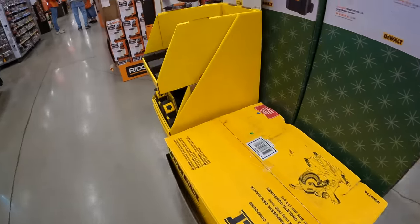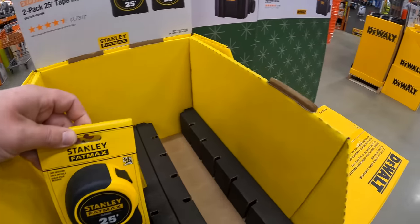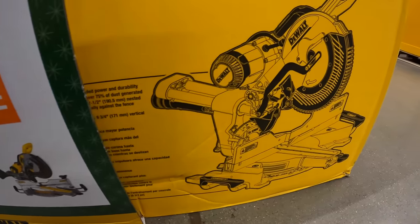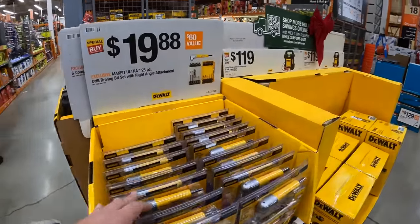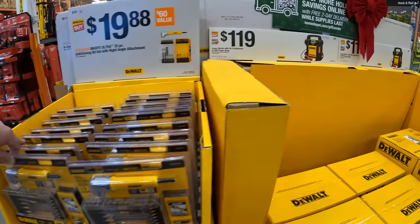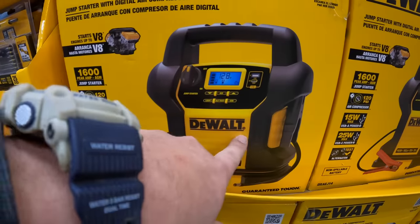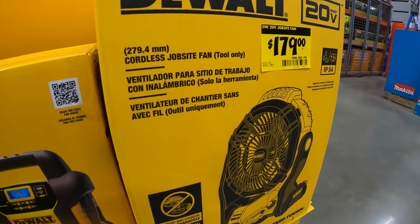$24.88 for a two-pack 25-foot tape measure by Stanley FatMax. $399 for their 15-amp 12-inch double-beveled sliding compound miter saw — a powerful beast that a lot of people stand by. $19.88 for a 25-piece drill driver bit set with right-angle attachment. $119 for a jump starter with air compressor and USB power bank — very helpful in winter. $179 for a jobsite fan.